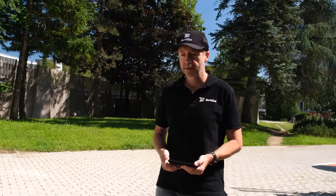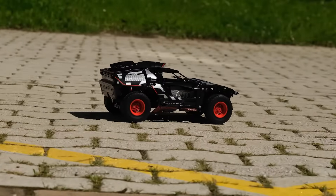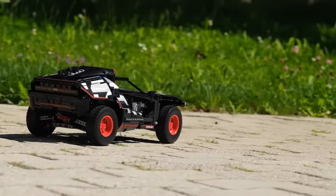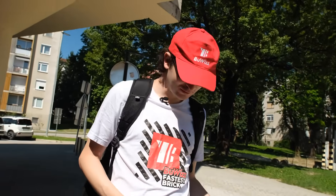The black one is stock and the red one is Buvis-modified, and we will test them one against the other to see which one has better performance. Let's first start with the stock model — the black one. The maximum speed attained by the stock model is 3.6 kilometers per hour, which is roughly exactly one meter per second.